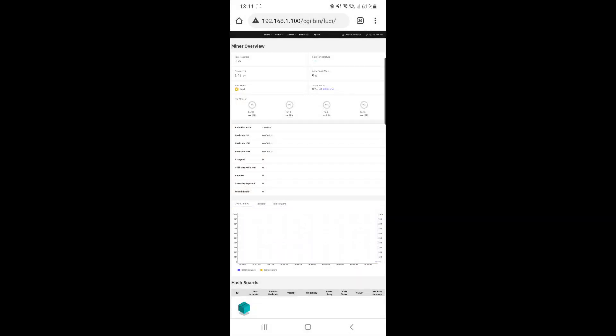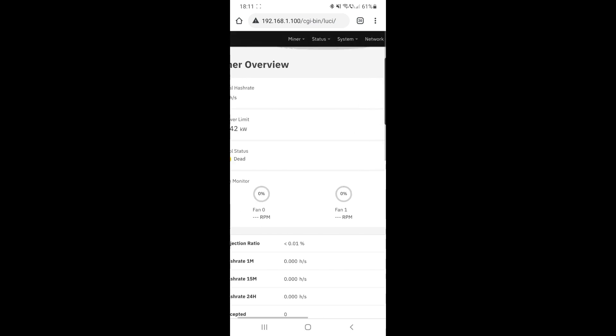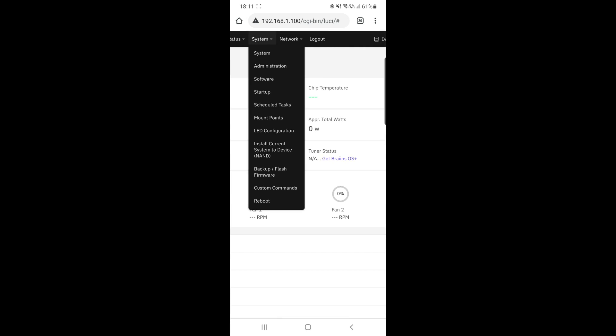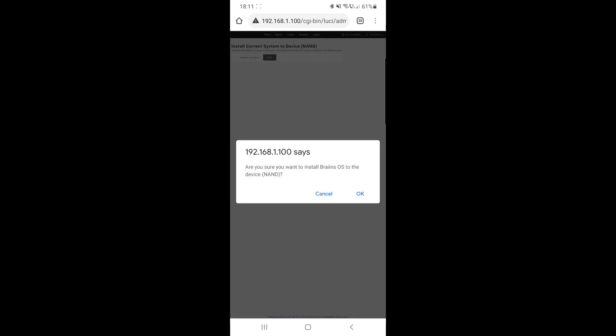This is a new firmware — I'm not used to it. Go to Miner System and hit install current system to device. Click install. Operation succeeded.